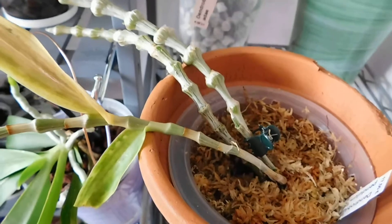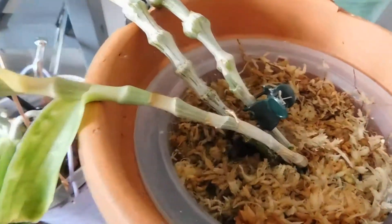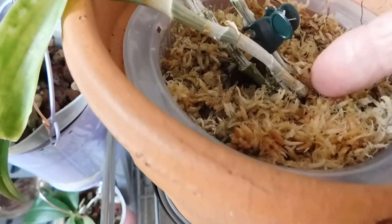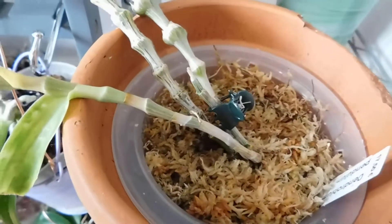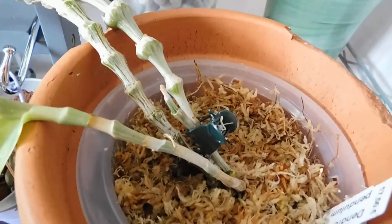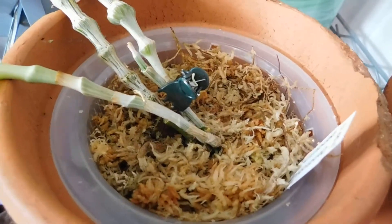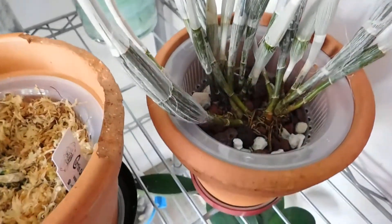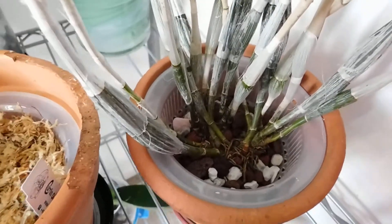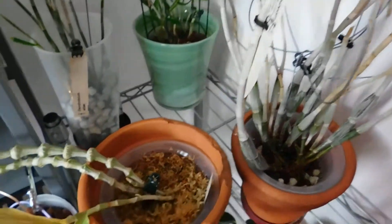And oh, this one is the Dendrobium pendulum, and I've just got new roots on this new growth. I do struggle with it — this one likes to be very moist during the summer. So I've put it in a plastic pot inside this terracotta pot, and I've done the same with the Dendrobium crumenitum as well. I'm hoping they'll settle there.